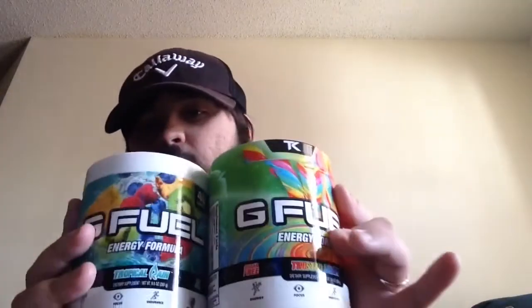I definitely taste more Tropical Rain than Twisted Candy, but if you guys want to try it — get a tub of Twisted Candy and a tub of Tropical Rain, half a scoop of each mixed into your shaker cup, and let me know what you guys taste down below. These two flavors are really good. I love Tropical Rain as an OG and of course Team Caliber's Twisted Candy. Good mix. Now my next question — and you're probably asking the same thing — what do I rate this mix?